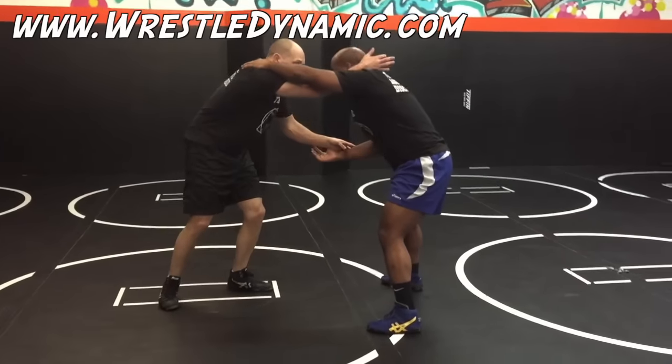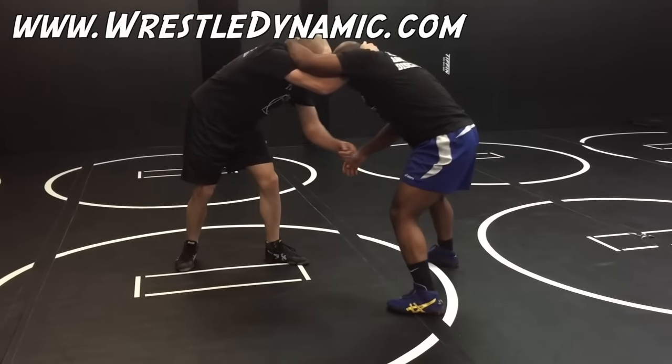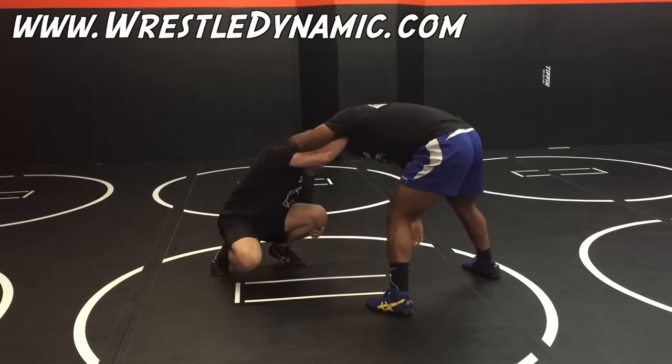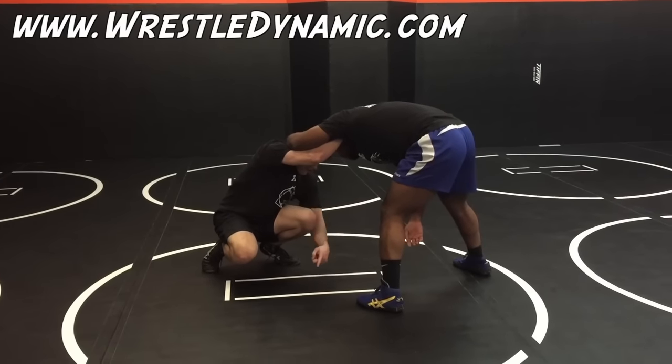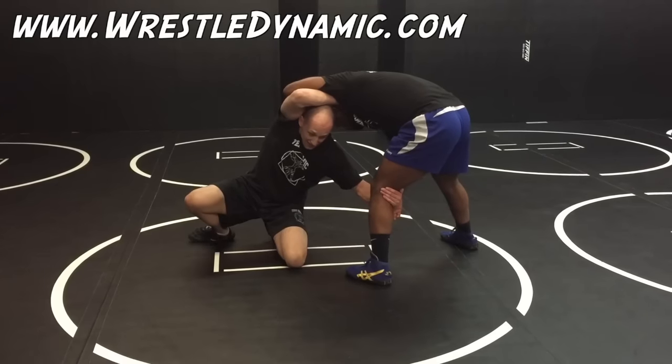We're going to move it slowly. I come in and collar him on my back leg side, and he's over-collaring me. I'm going to snap, just like before — hit my level change — but the difference is my knee is going to go to the outside as I flare. Knee to the outside, and still hit that knee snatch.